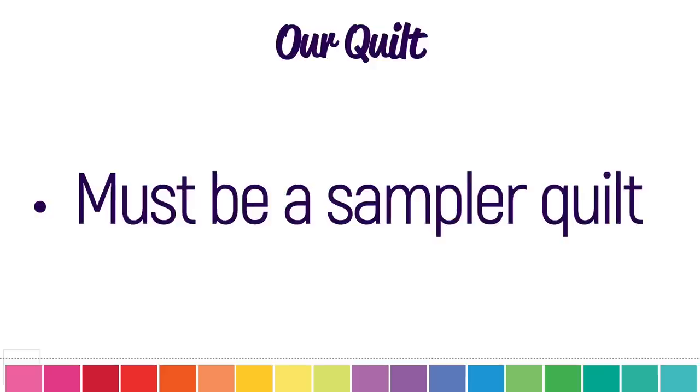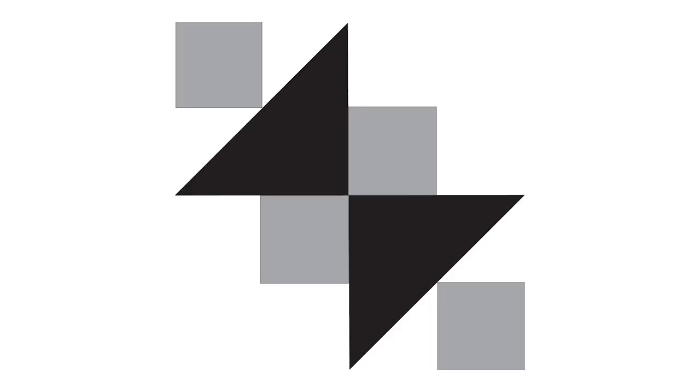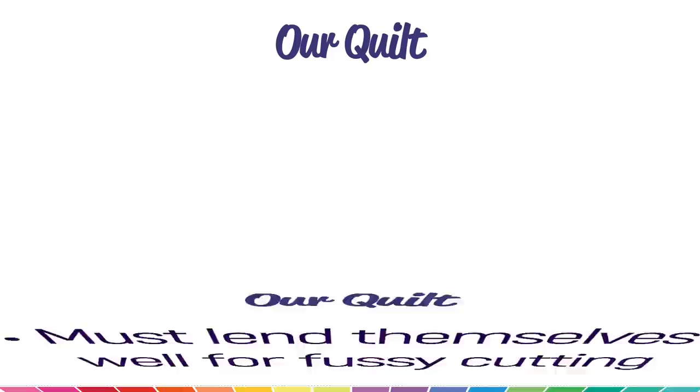It had to be a sampler quilt — similar but different to the ones we had done before. It had to have 100 blocks: 50 designed by Angie and 50 by me. We wanted a pattern that covered all the basic skills from straight seams through half square triangles and hourglass blocks to Mary's triangles. The blocks needed to lend themselves to fussy cutting and take advantage of Angie's template sets, and fit the 100 Days, 100 Blocks concept of a different block every day.